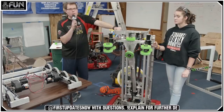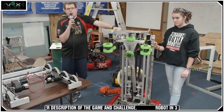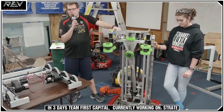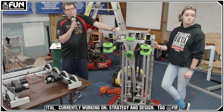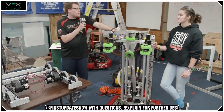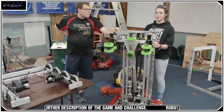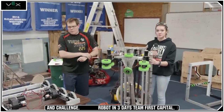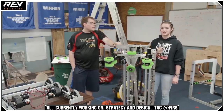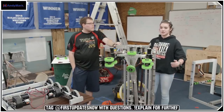Why did we choose these traction wheels? We believe the Vex Pro traction wheels will be a great solution for climbing over the different levels, especially level one — being able to just get over that hump, provided we can lift our drivetrain off the ground a little bit. Do we think it'll be easier to obtain cargo from the loading station or the depot? We didn't talk about it a lot — we talked about our bot being versatile and able to pick it up from anywhere. The ones in the depot are stationary so we don't have to worry about them bouncing around, but our robot should be able to pick them up from anywhere pretty easily.